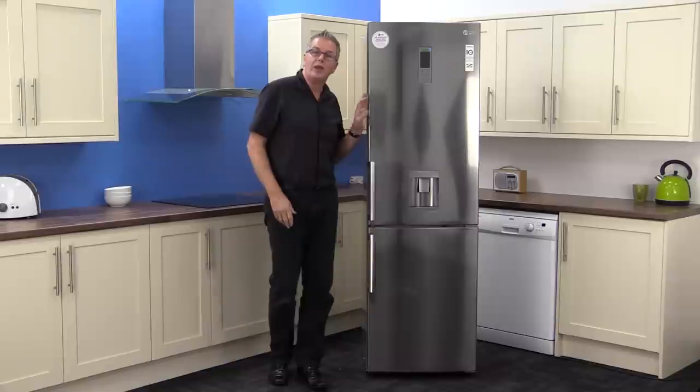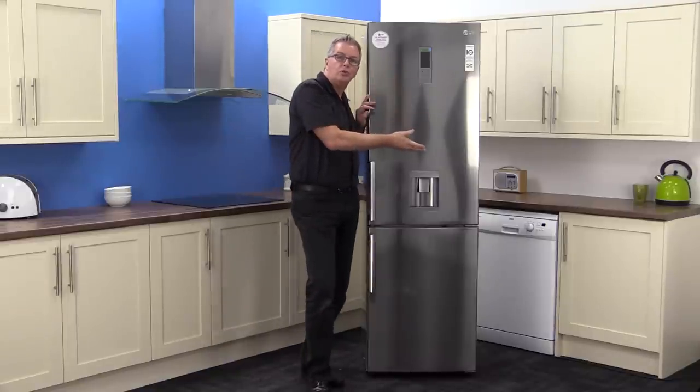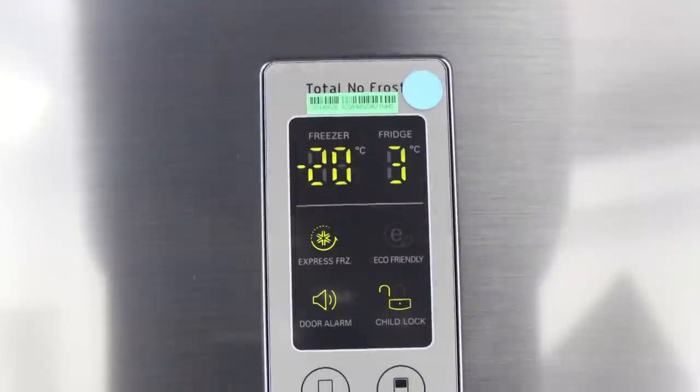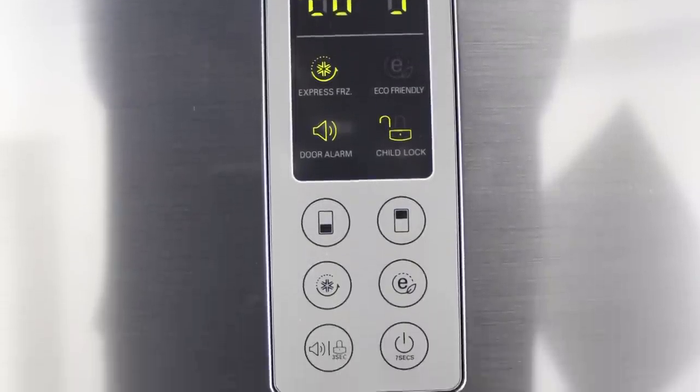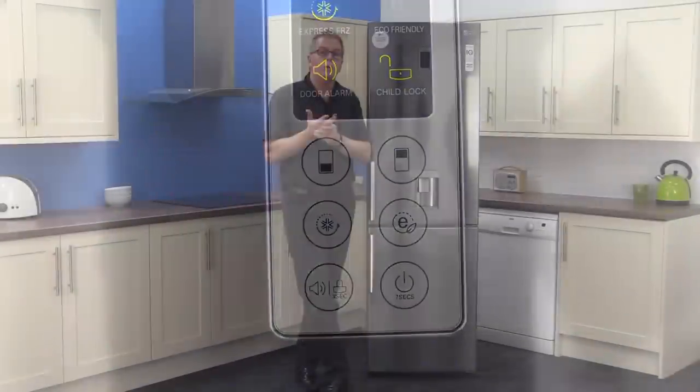Looking at the front, the control panel sits above the chilled water dispenser. It has a digital display and buttons for temperature control, child lock, door alarm, eco, and on/off.